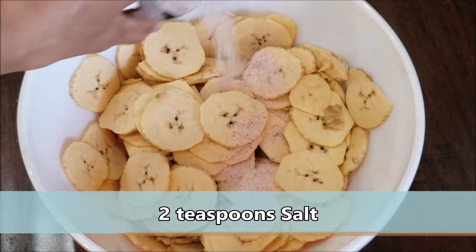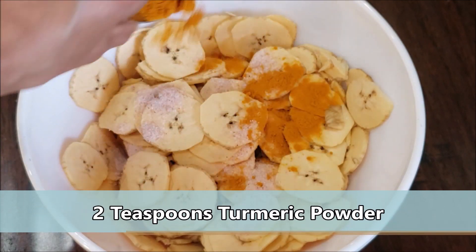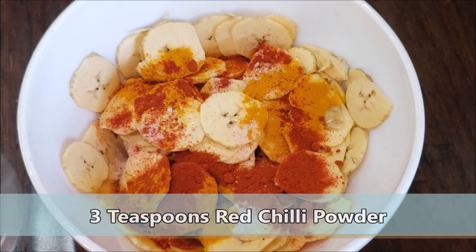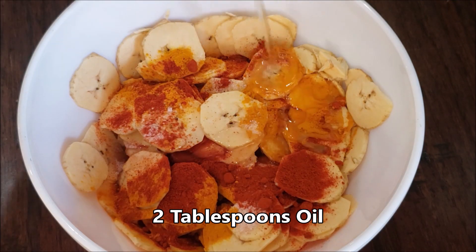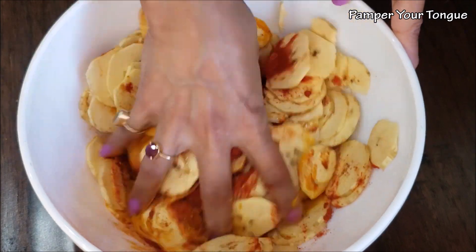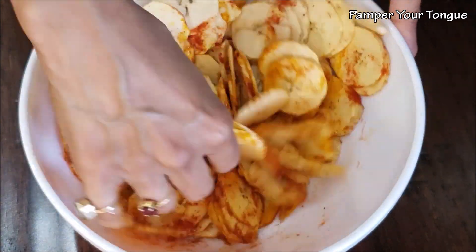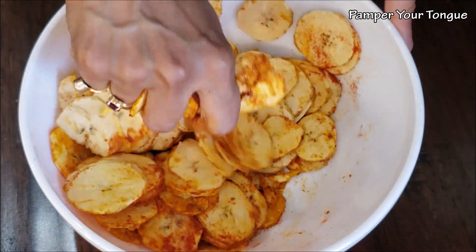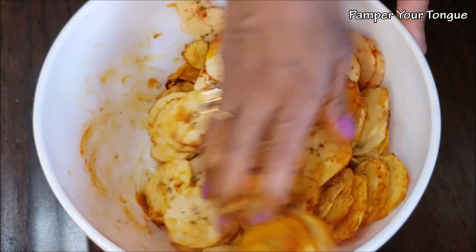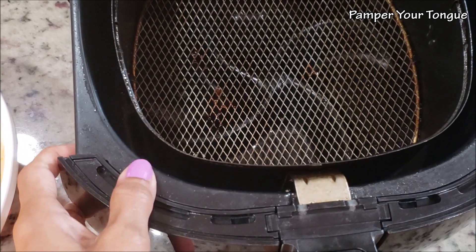For today's flavor, I'm adding 2 teaspoons of salt, 2 teaspoons of turmeric powder, 3 teaspoons of Kashmiri red chili powder, and some oil. Rub these dry masalas onto each of the banana chips — take your time and mix it well. Since these are homemade, you can always mix and match flavors. For example, instead of red chili powder, you can add black pepper powder.